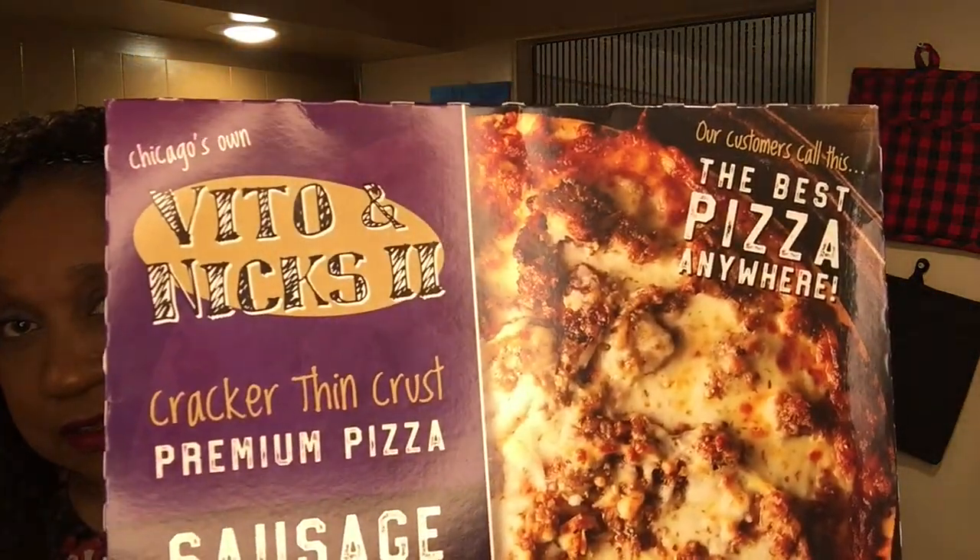So that's what it looks like, and it's good. It's cracker thin crust premium pizza and it has sausage. And it's ready to cook.